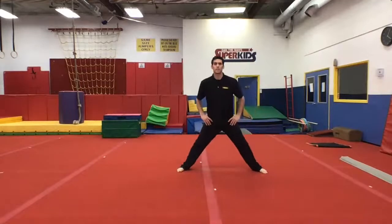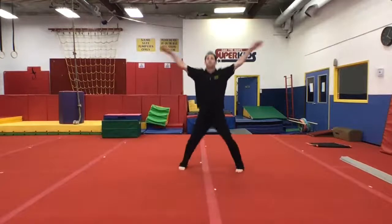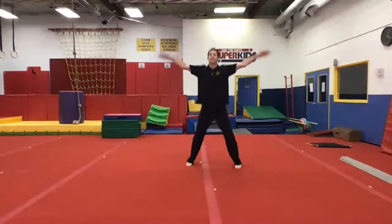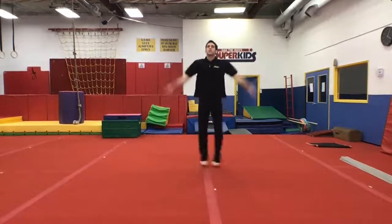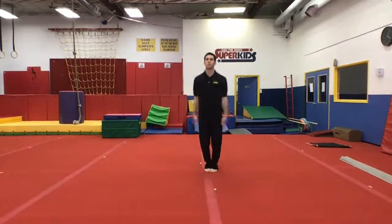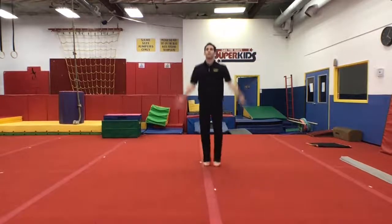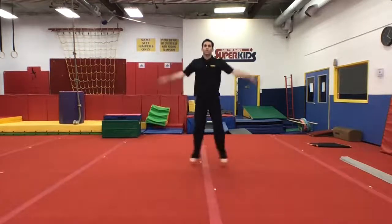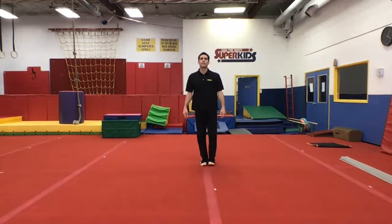Nice, let's go jumping jacks — ready, go! One, two, three, four, five, six, seven, eight, nine, ten, all the way to thirty. Nice, take a deep breath.